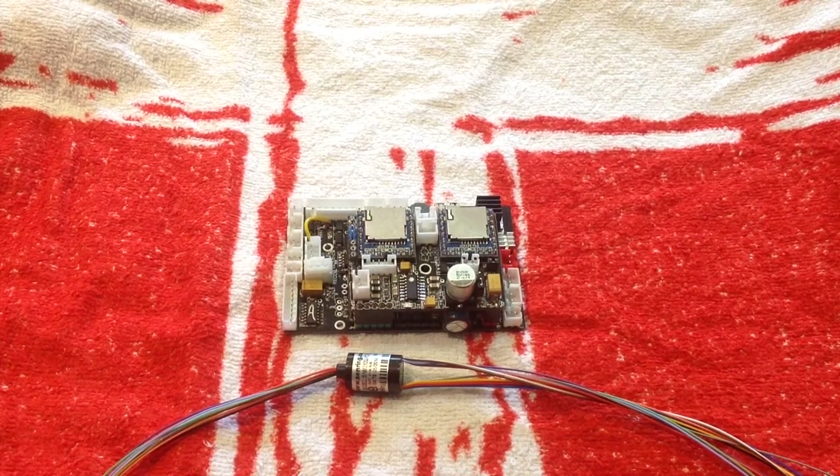Hey everyone, it's been a while. A couple of people have been asking me about 360 degree turret rotation and ASP, so I've decided to make this video. This is about ASP, but it also relates to any 360 degree turret mod you might want to do.